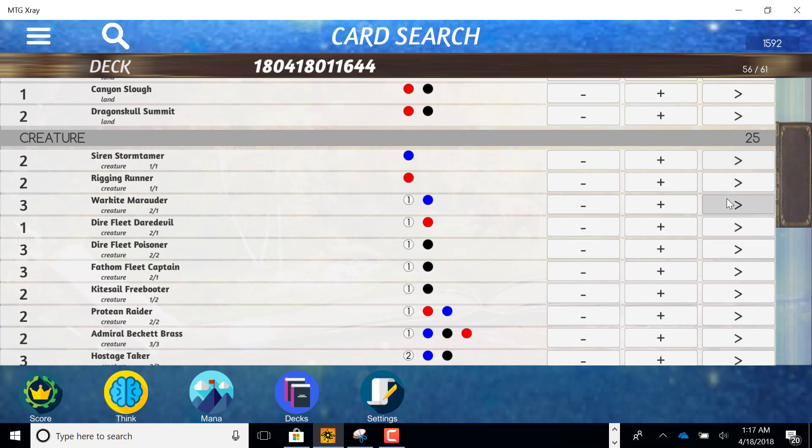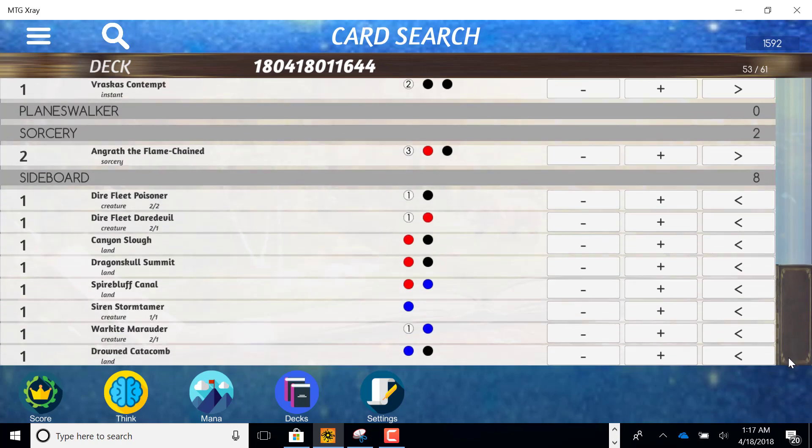Should we be curving out with these creatures or should we be putting something else in? You can see I've got eight choices in my sideboard. We've got 53 slots, so seven of these eight are going to make it into my deck. Everything up top is going to stay — these are the choices it's going to select.